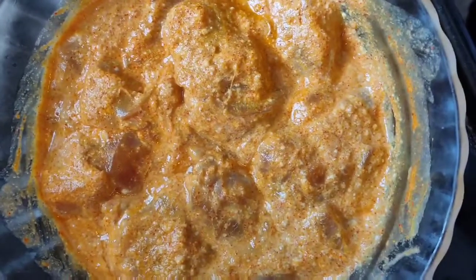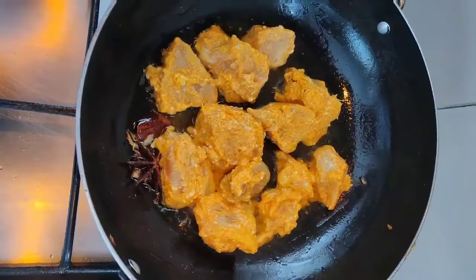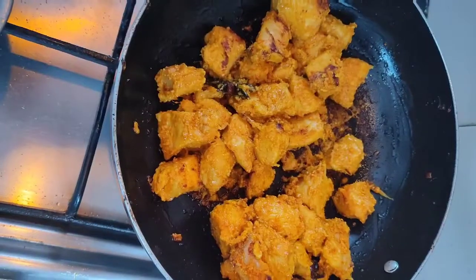As you can see, our chicken is marinated. Add 2 tablespoons of oil and roast the chicken till it gives a grill effect. This is done now.